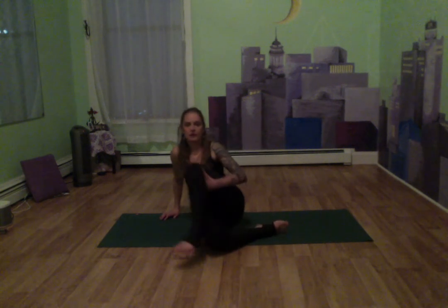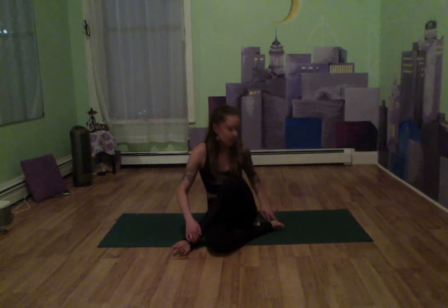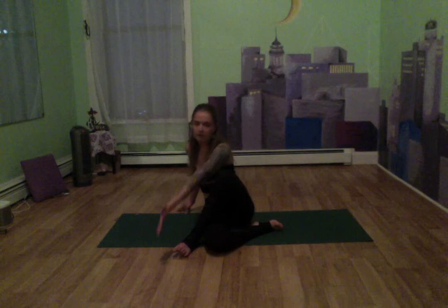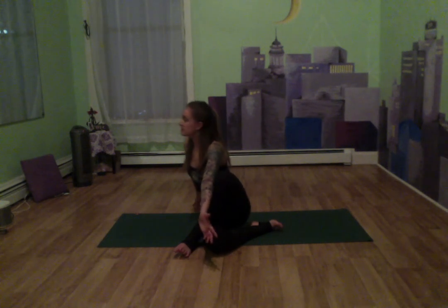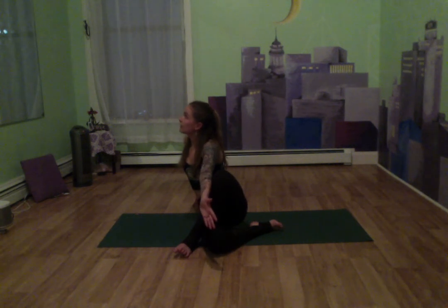Let's do the same on the other side — bending in the left leg, coming over the right, right foot comes towards our left side. Our left arm comes to the inside of our left knee, twisting towards the right side, right hand can come behind us, twisting on the other side. Keep breathing in through the nose, out through the mouth, really feeling this twist. Let's come back to the front and squeeze that leg again. If you'd like to take any final stretches, you're more than welcome to — but if not, I'm just going to end this class.